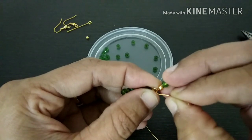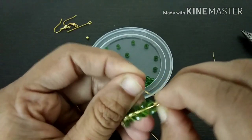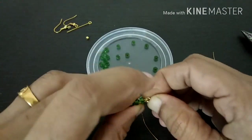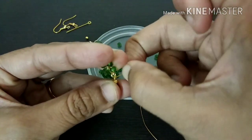Now the gold wire is a little more thick. Now we have to make the rest of the tree.